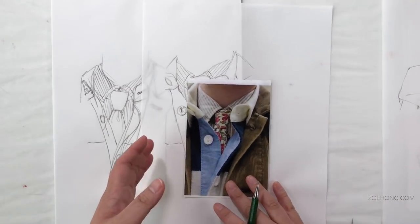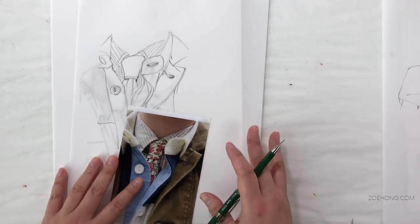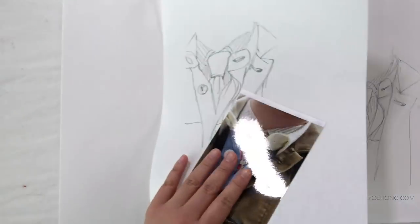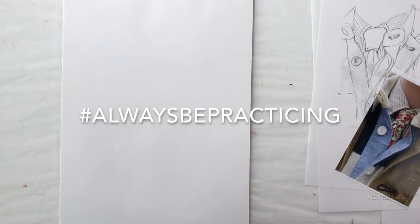And that's it — those are my five tips on how to practice drawing. These tips are applicable for any kind of drawing, really: whether it's fashion illustration, comic book style, animation, or drawing ducks. Please give this video a thumbs up if you learned something new today. Share, subscribe, drop me all your questions. Check the description box below for links to related videos and my social media. Hashtag always be practicing, hashtag practice not magic — and I will see you in the next video. Make it feel free. Bye!